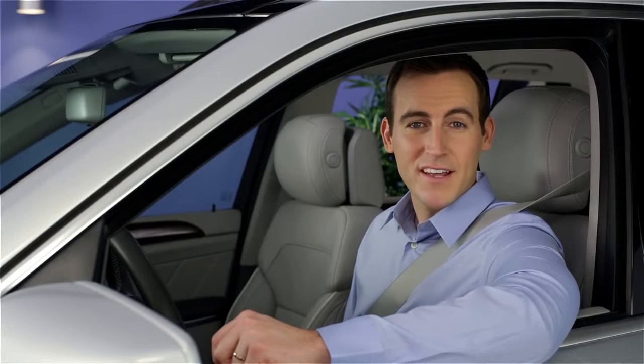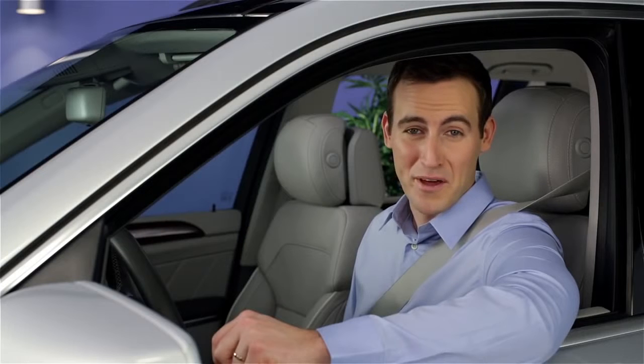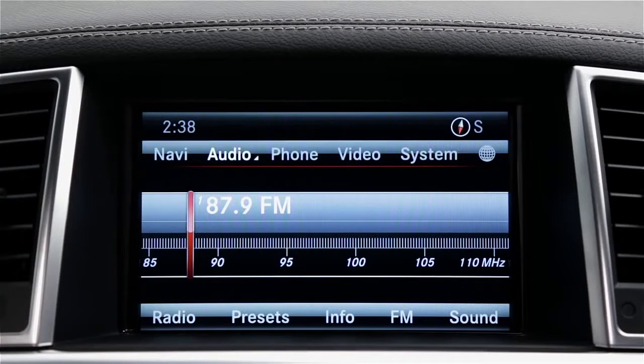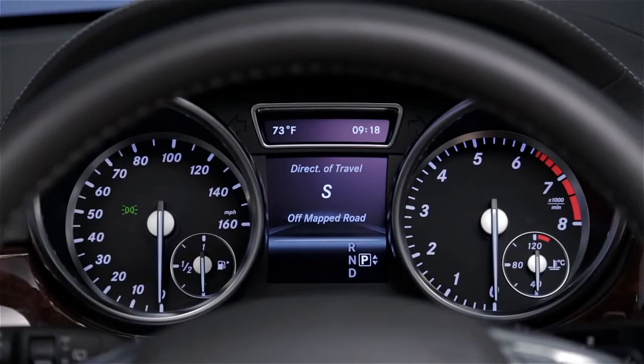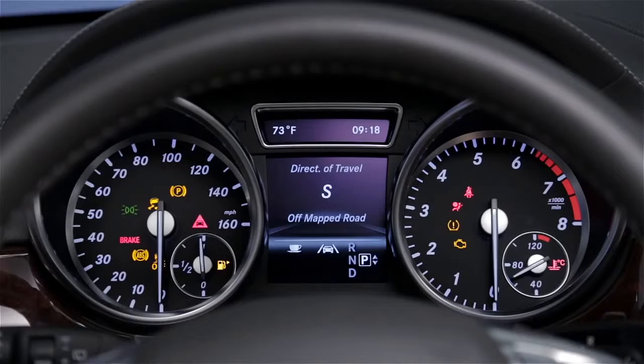When the button is in place, each press is like turning the key one position, as long as you don't press the brake pedal. One touch turns on the accessory position, so you can play the radio, for example. Another push turns on the dash lights and all electrical items. Push it again with your foot off the brake and everything turns off.